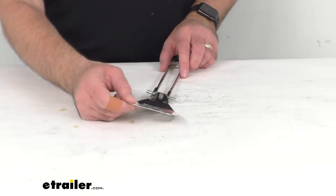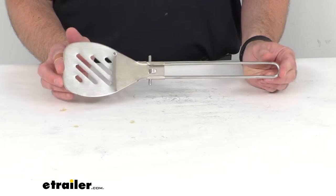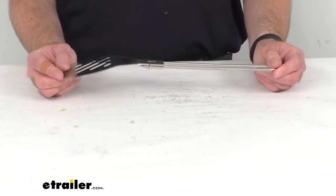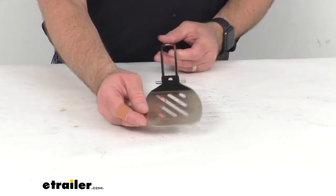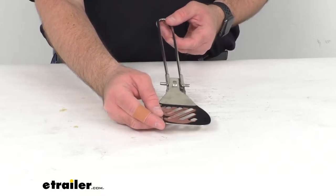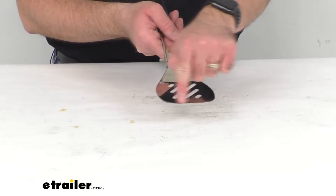With this spatula you can prepare delicious food and meals while at your campsite or at your RV park. It's lightweight, weighing about 6.9 ounces, and compact for easy transport for campers and backpackers. This is going to be ideal for flipping and scraping with this flat front blade.